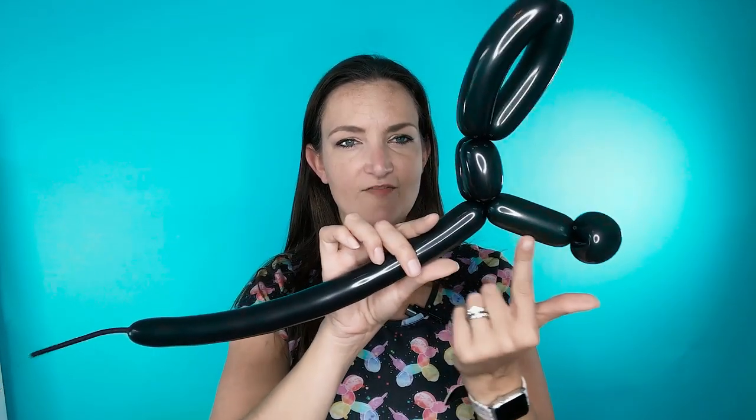Now that we've got that all twisted together, we're going to finish it off with another leg just like the first one — same size on the legs and the foot. A little loop and a little bubble into a pinch twist. Once you have all this you can get rid of the rest of your balloon and then secure it so that it doesn't come undone. Gently set that off to the side so it doesn't untwist itself.